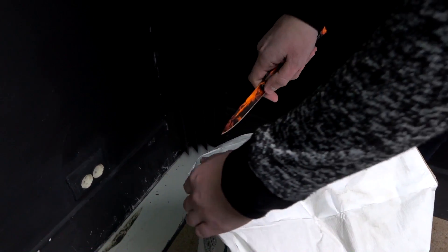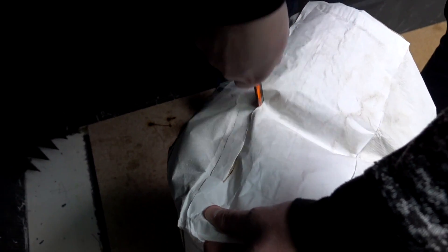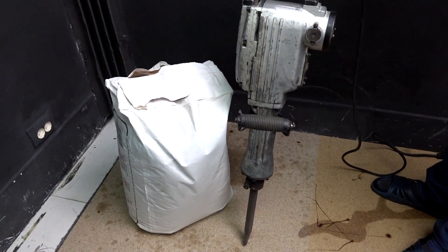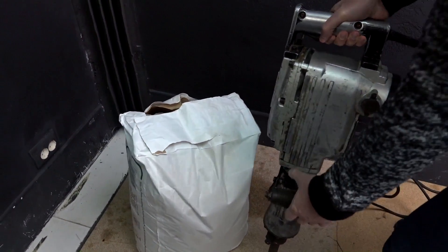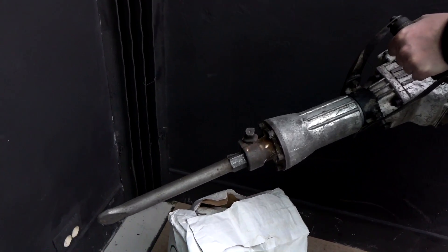Guys, just check this whole bag of cornstarch. It seems today I will make a lot of non-Newtonian fluid. And I got that jackhammer from that music video — just kidding, borrowed from my neighbor for a couple of hours.